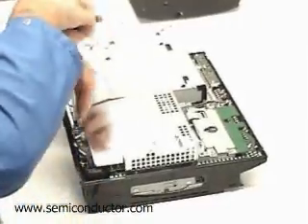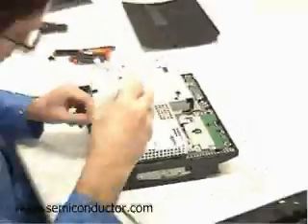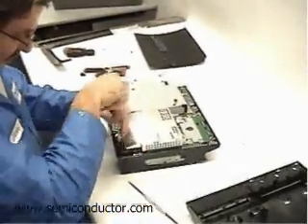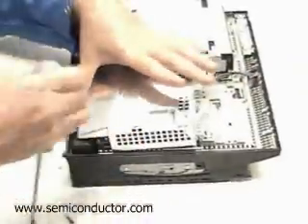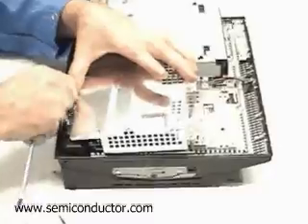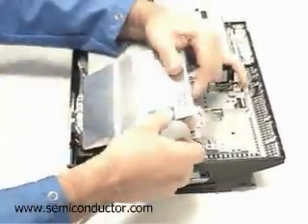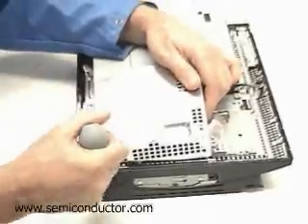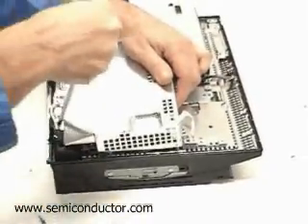Some high-level views here — we can start to see some of the major component stands, just breaking off some power supplies and things like that. Our general interest in the PlayStation is that Sony has a reputation for introducing some innovative technology in the devices on these gaming units, including over the past several years their embedded DRAM and things like that.